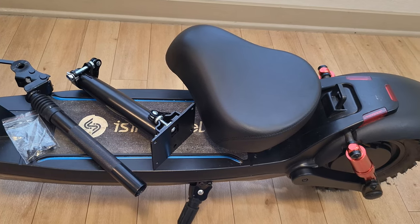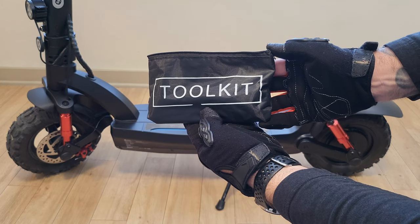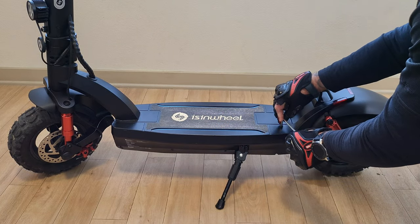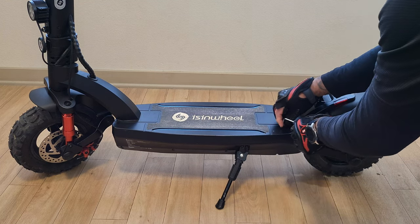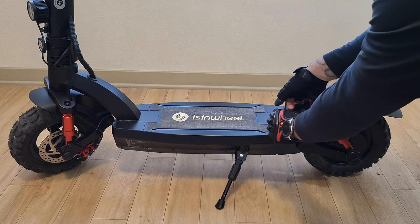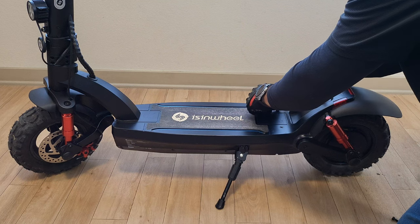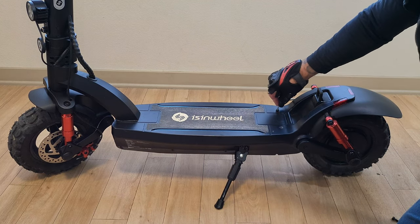One thing you are going to need is the tools that came with your Isinwheel GT2 tool kit, because you are going to need an allen wrench as well as a normal wrench. I also want to mention that there are no instructions and no type of manual on how to assemble the seat. I have some experience with seat assembly on previous scooters, so I'm going off knowledge I already have — but it would have been nice to have instructions included in the box.